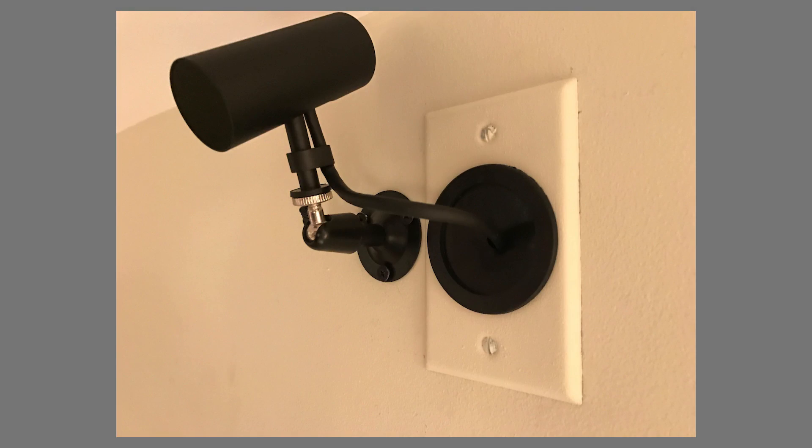I would recommend you invest in some wall mounts for these sensors. Putting the sensors on the wall where they're out of the way and won't get bumped or moved is definitely something I'd recommend. It also allows you to get them up much higher than you normally would be able to if you were putting the mounts on a desk or bookshelf. Having them up high and pointing down at your play space makes them work a lot better.